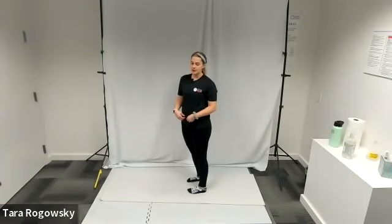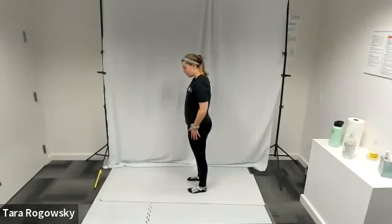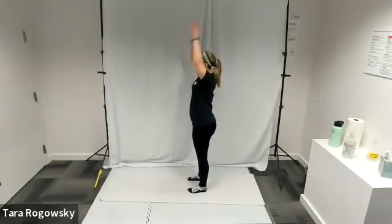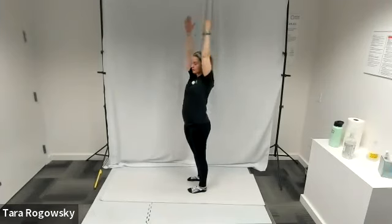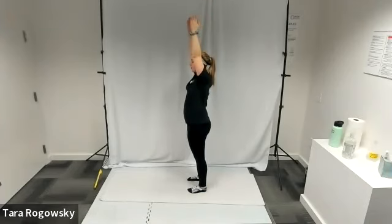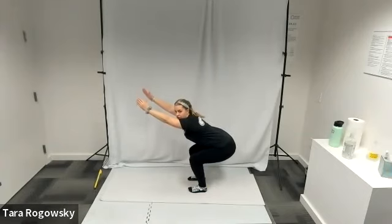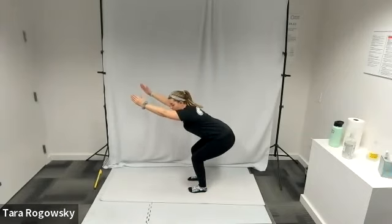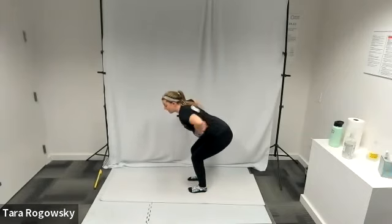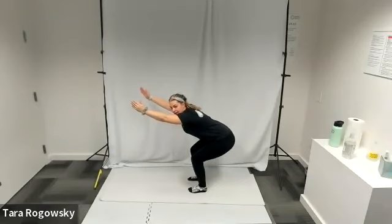So first, we're going to get into chair pose. Stand with your feet about hip width apart or shoulder width apart. You're going to reach your hands up towards the sky, fingertips point up, and you are going to bend your knees and sink your bottom back into a squat position. You want your back to remain flat, even though it is at a diagonal because you're hinging at your hips. From this seated chair, you have an invisible chair behind you.